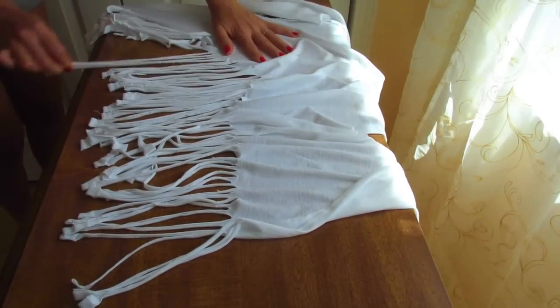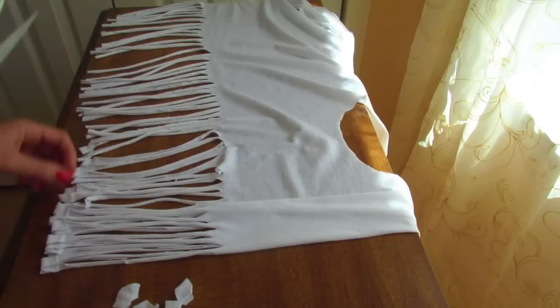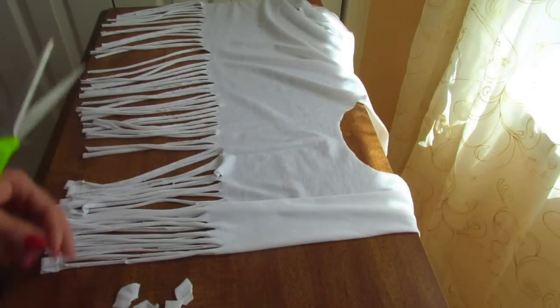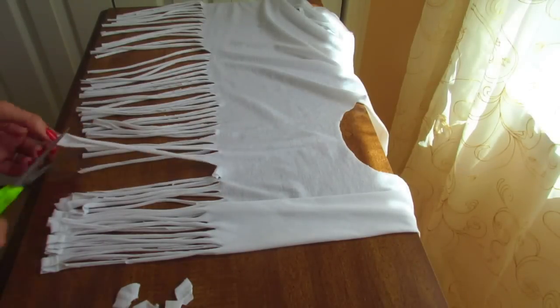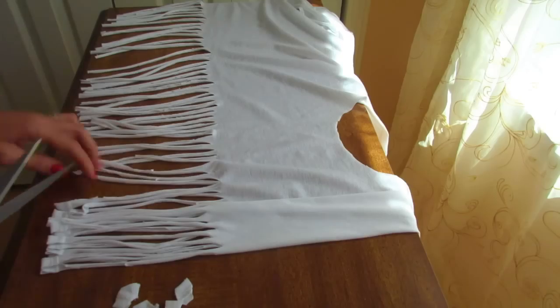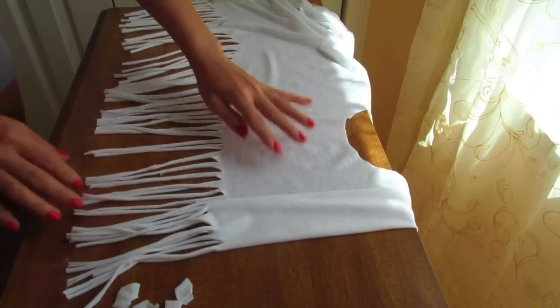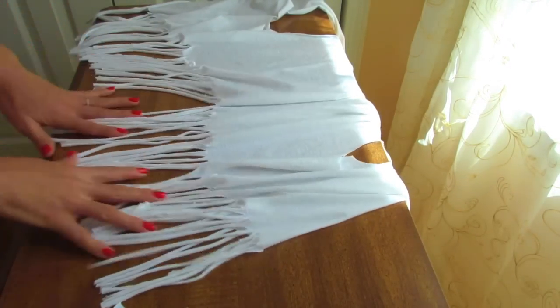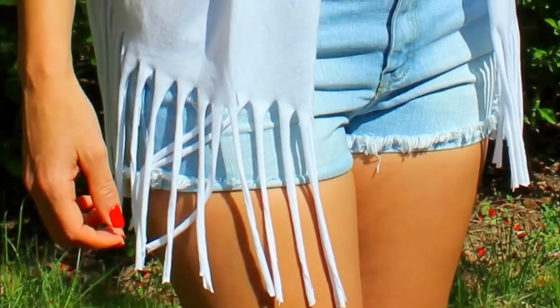Once we are done stretching it out, you are just gonna cut the very end — the sewing part on the bottom of the t-shirt. And after that, you are done. Just as simple as that. So now you have a very cool fringe vest from an old t-shirt.